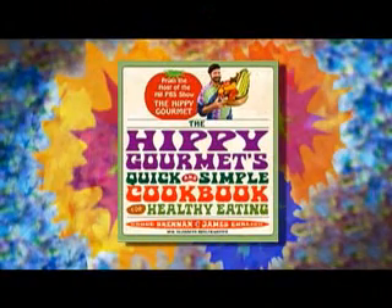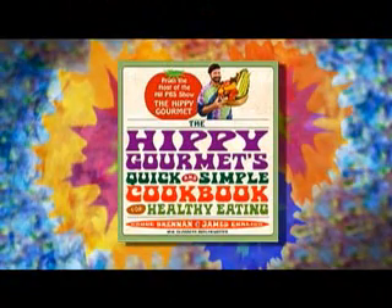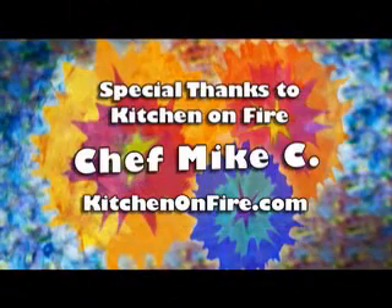For these recipes and more, check out the Hippie Gourmet's Quick and Simple Cookbook for Healthy Eating, available wherever books are sold.